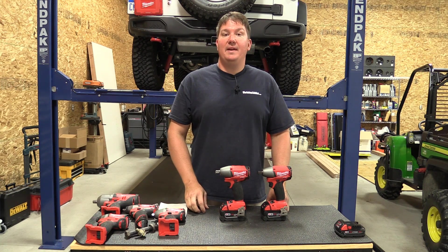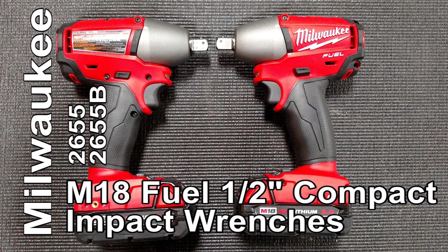Hey everyone, Brian with Workshop Addict. Today I want to go over Milwaukee's new compact half-inch impact wrench.